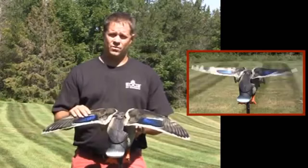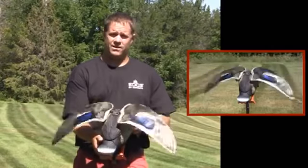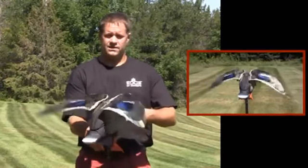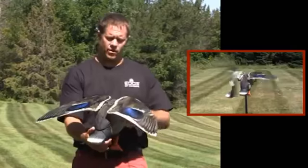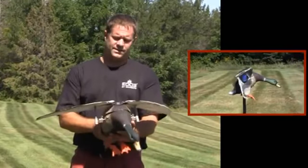We have photorealistic printing on the wings. The wings flap at the speed of a regular Mallard coming in for landing. This is a very quiet drive system — there are no gearboxes. It's a single shaft direct drive system.